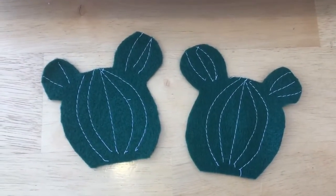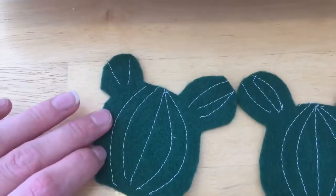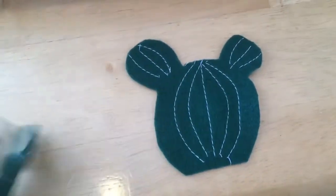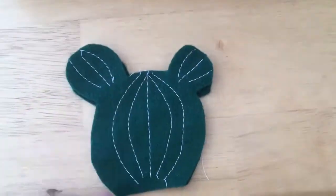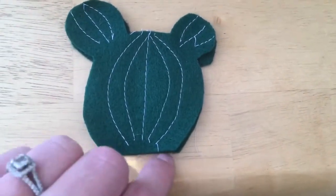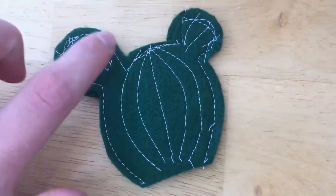I've now sewn both sides of my cactus using a regular sewing machine. It is a little difficult to get the curves — you could probably get better curves if you just hand-stitch it. Now I'm going to turn these so the wrong sides are facing each other and sew as close to the edge as I can all the way around, but not the bottom, because that's where I'll put the stuffing in.